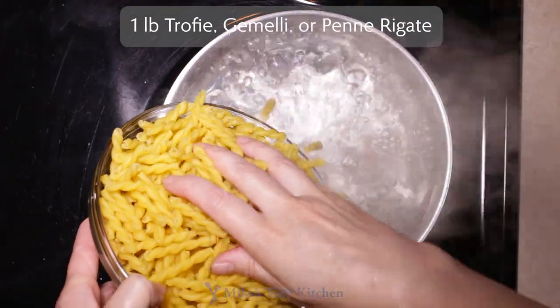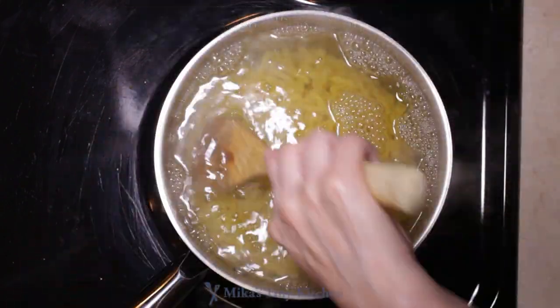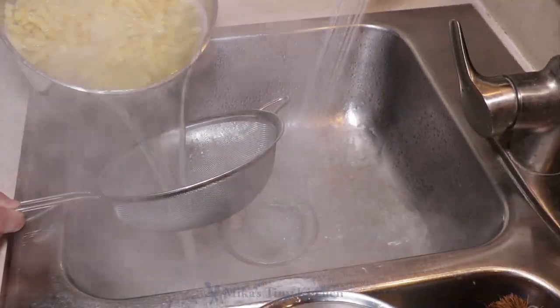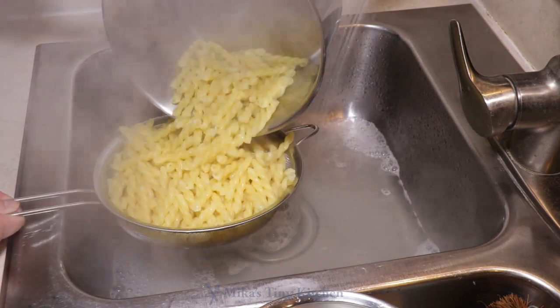Add 1 pound of trofie — traditional if you can find it — gemelli, or penne rigate pasta. Cook according to package instructions. I am using the Barilla Gemelli, 12 minutes to al dente.